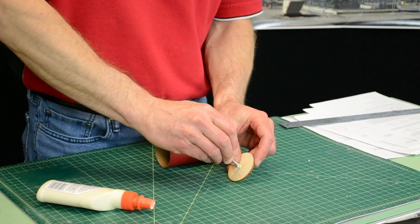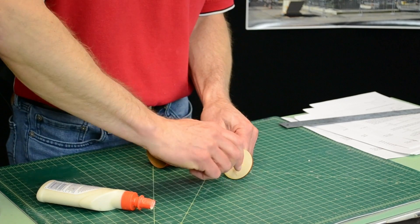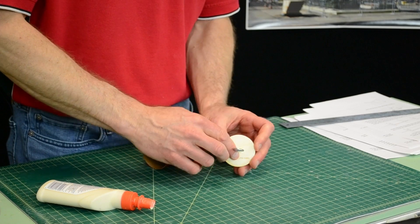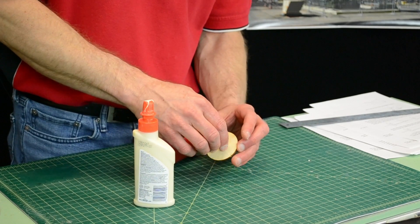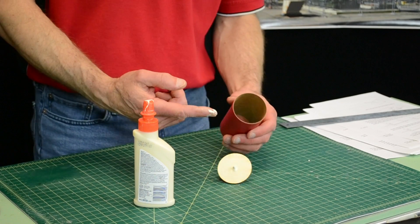When you put it back in, don't thread it past the threads on the shank of the screw eye. You want threads on both sides because that's what keeps it in. Then just spread that glue around, and I'll put some more glue on this side. It looks messy now but that's going to be fine.